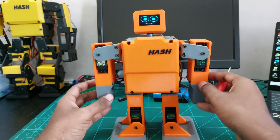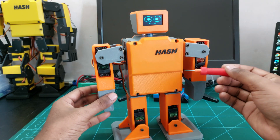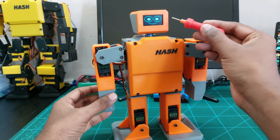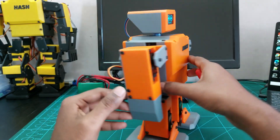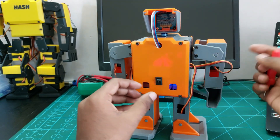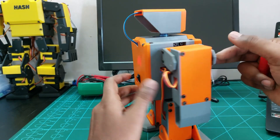There are nine servo motors used for the movements: eight MG995 servos for the hands and legs, and one SG90 servo for head rotation. For facial expressions, I am using a 1.3-inch I2C OLED display. At the back, there is a small switch to turn the robot on and off.